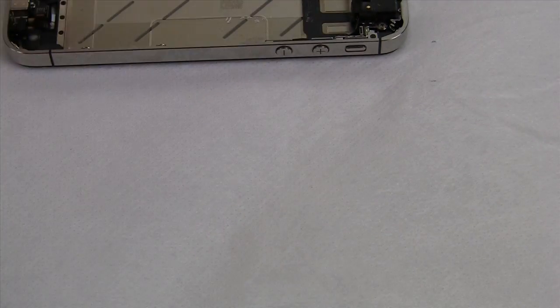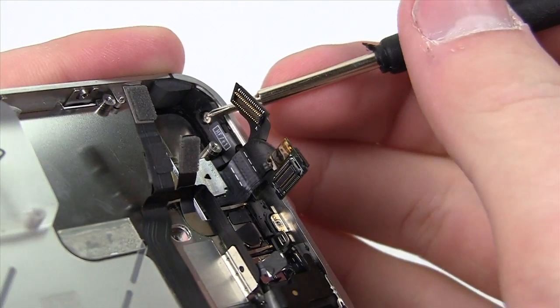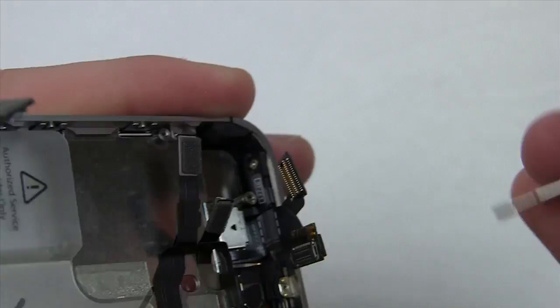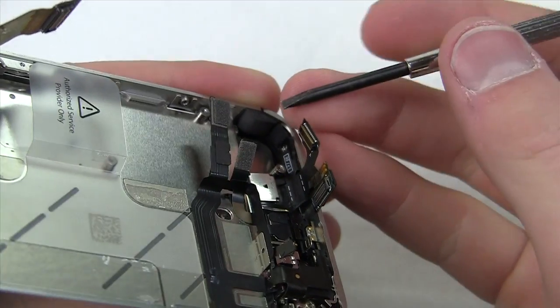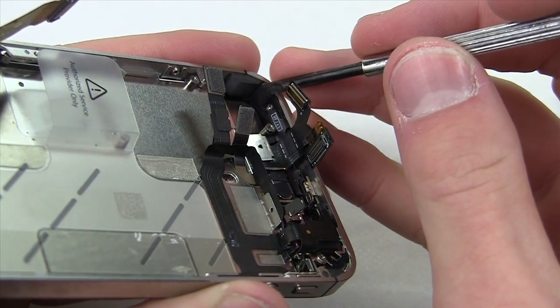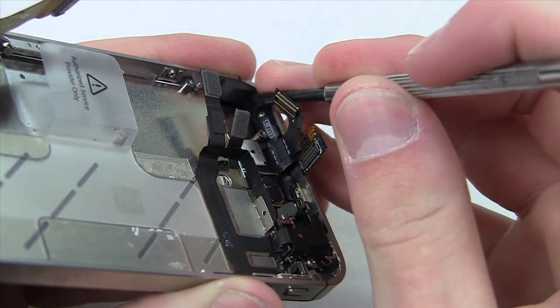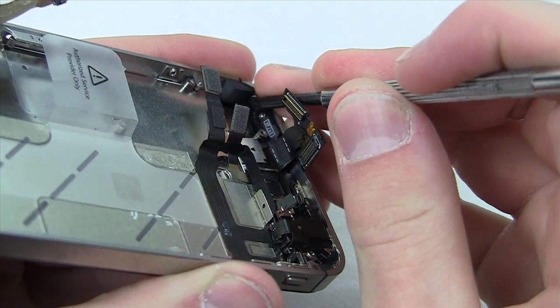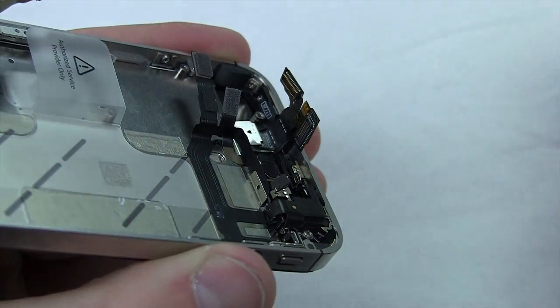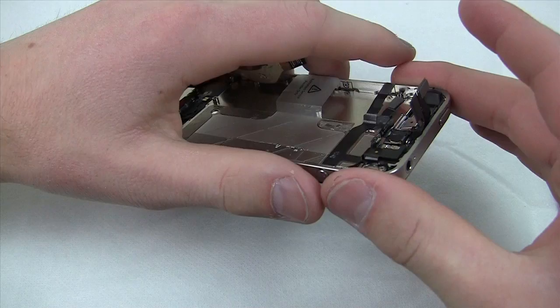Up by the camera, there's a screw for the sleep/wake switch — do not remove that one. Apple has placed more black tape over the last of the four corner screws, so remove the tape to access it. Assuming you've already removed the other six screws, there's a Phillips screw beneath the tape and once that's out, we're good to go and ready to remove the digitizer.